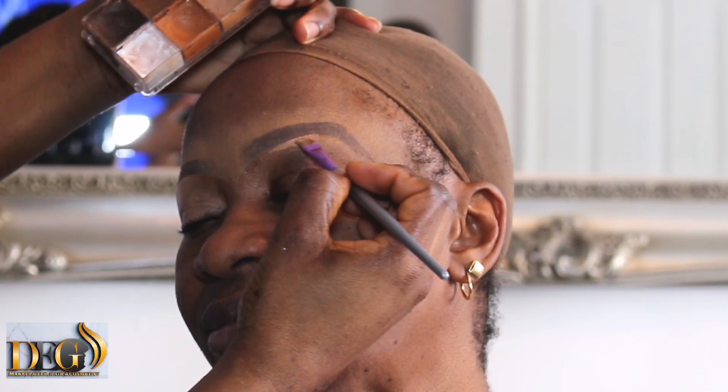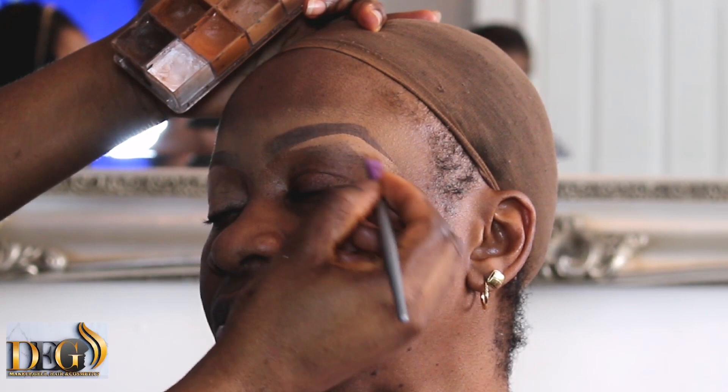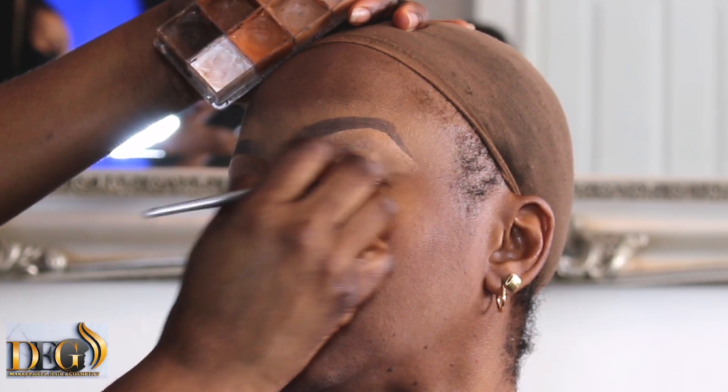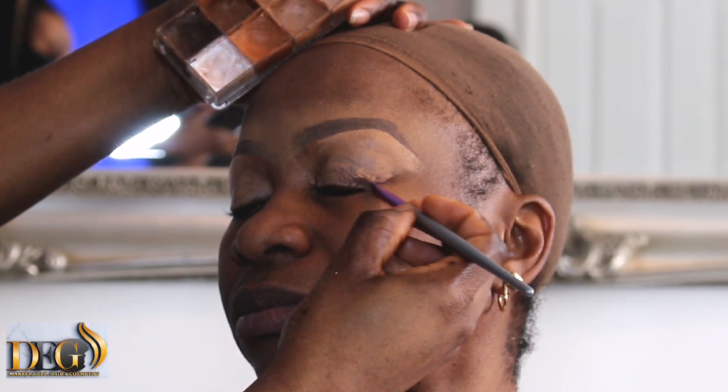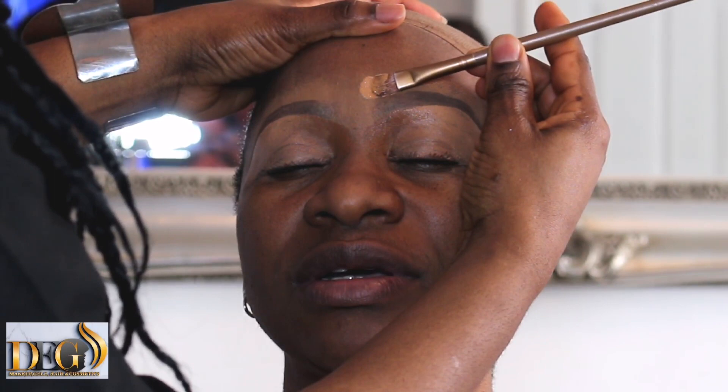I also have videos on my YouTube channel showing how you can tie your hair by yourself and how to tie it on someone else's head, with explanation. I also have a Facebook page where I go live to teach different styles — how to tie gele on your head and how to apply makeup step by step. My Facebook page name is DEG Makeup and Gele.